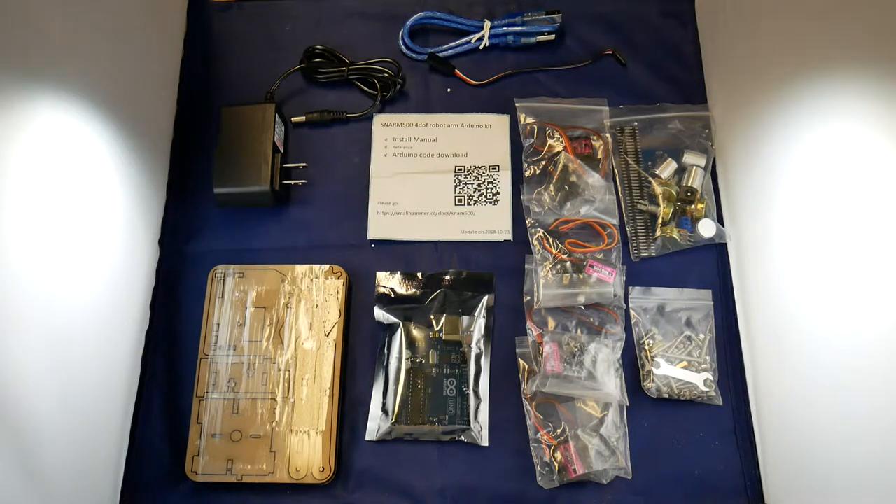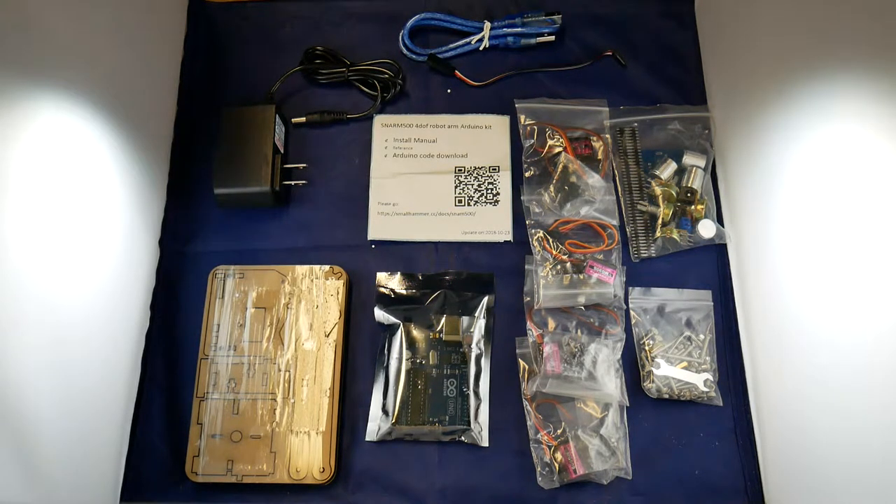Hi! TechRabbit here again. Kind of an interesting thing here — this is a robot arm kit. It just arrived from China, and I thought I'd just give it a little bit of a go-over.